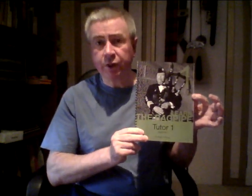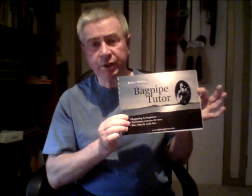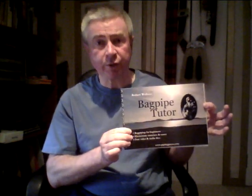Together with the practice chanter, you will need a tutor book. This is the most common one in the world — it's the College of Piping Tutor Book 1. At the time of making this video, the College of Piping has been taken over by the National Piping Centre, so whether this book remains is open to question. The National Piping Centre produce their own tutor book — this is the National Piping Centre's. Robert Wallace, just purely for an example, produces his own. Robert is the ex-principal of the College of Piping.